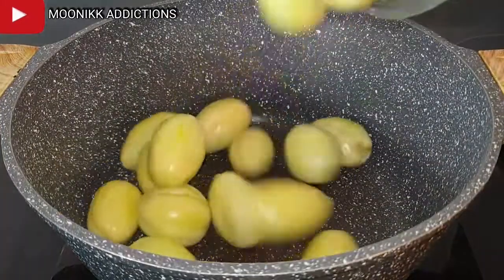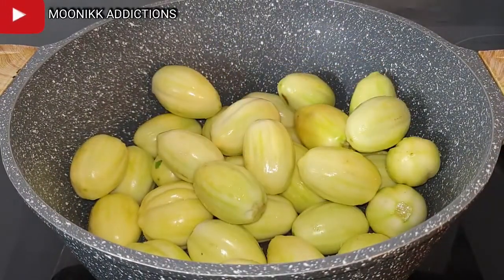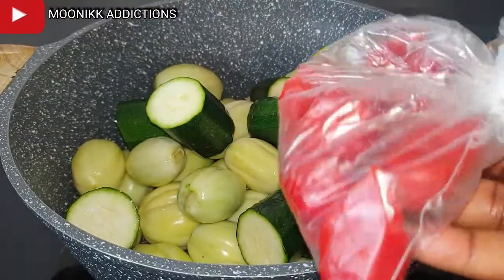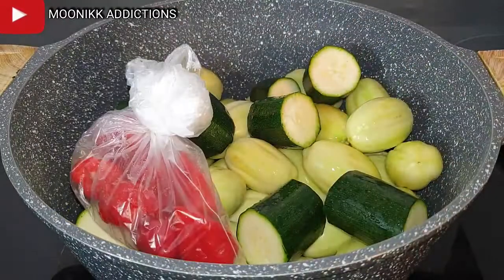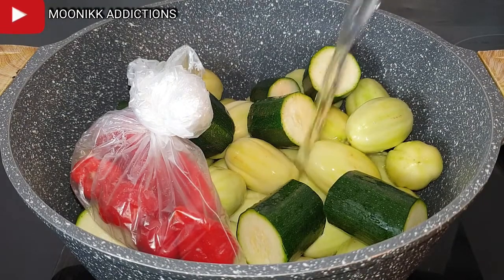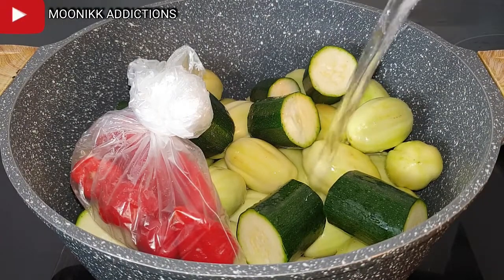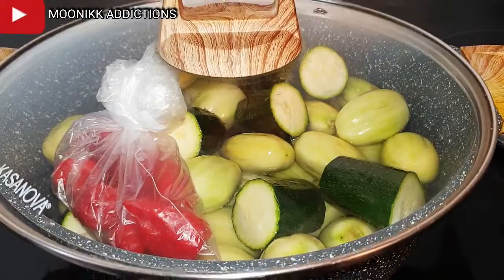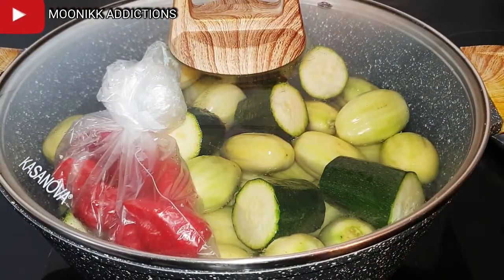Now let's start cooking. The first thing I'm going to do is pour the cleaned gari egg inside the pot, add the zucchini, and also wrap my scotch bonnet in a nylon. Pour in water and cover it to cook. It's going to take 50 minutes for it to be fully cooked. I just covered it for it to cook.